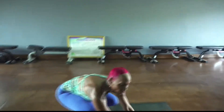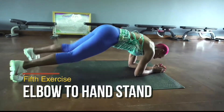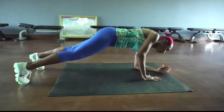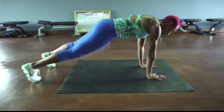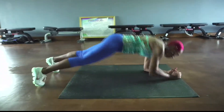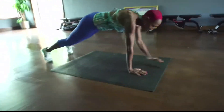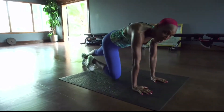Ready? Now we're going to take it. Elbows down to handstand. Awesome team.